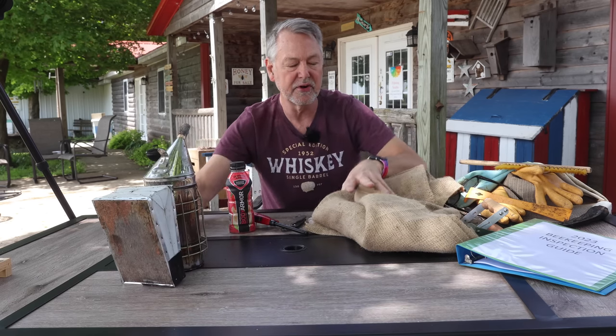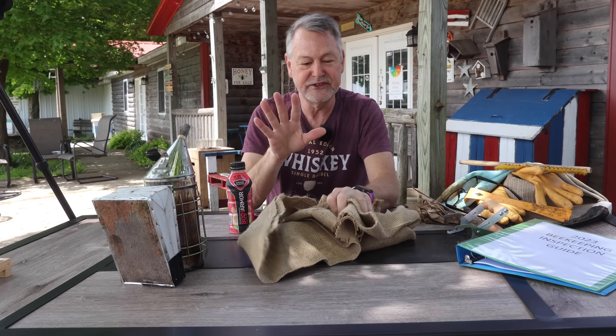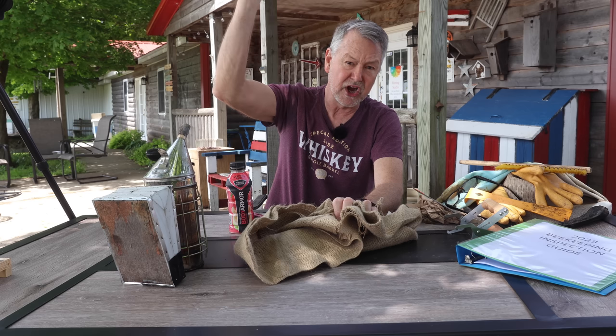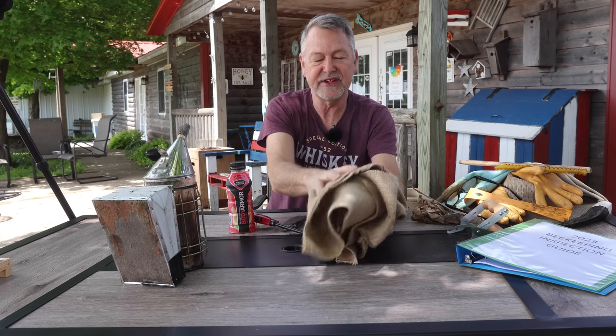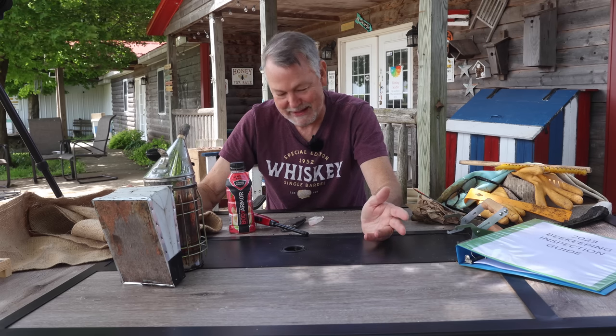This burlap will burn so nicely and make so much smoke. It's imperative that you just focus on burlap — it's been used by beekeepers forever and it's easy to buy. I'll leave links in the description where you can get the food grade quality. You don't have to worry about blue jeans — everybody says blue jeans are bad because they have blue dye in them, and they're bad for your bees. But after I've worn out my blue jeans, there's no more dye in it, I assure you.